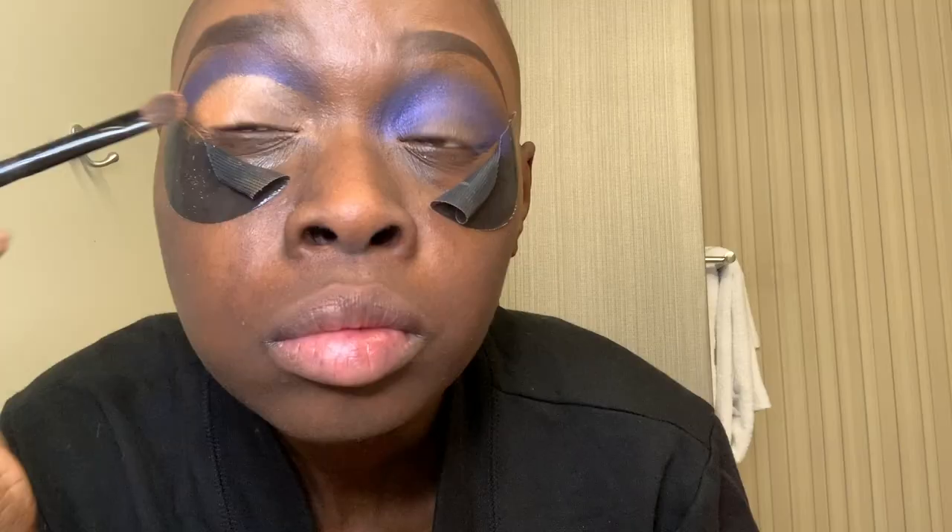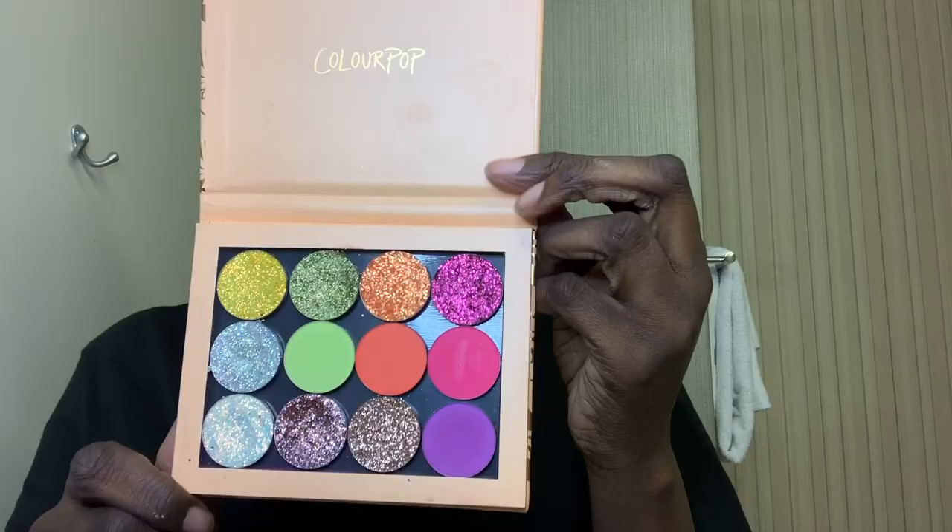For my cut crease I'm using the LA Girl Pro Concealer in Beautiful Bronze. Next I'm applying that champagne shade from the Masquerade Palette on the outer corner of my lid. Finally I'm going in with that gorgeous bronze pigment from ColourPop on the inner corner. I'll be repeating the same steps on my left eye, so I'll come back in just a couple of minutes.